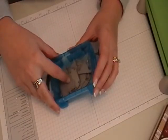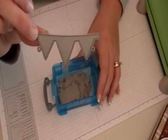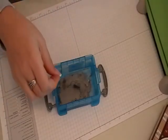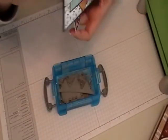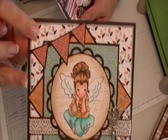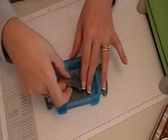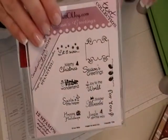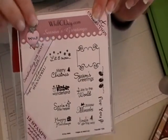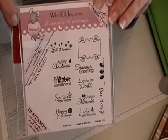We have quite a few dies, but I'll be focusing on just two today. The first one will be the Pennant die. I have a couple of examples to show you — there's this card here, and up here as well. The other die I'll be showing you is the Fancy Shape die, which coordinates with the Season's Greetings sentiment set from Whiff of Joy. You get a variety of sentiments plus the outline in the set.